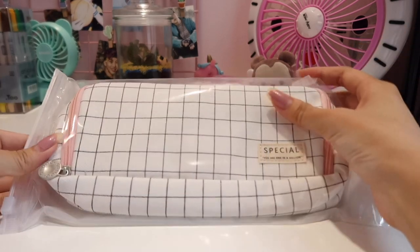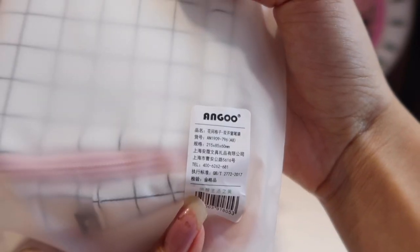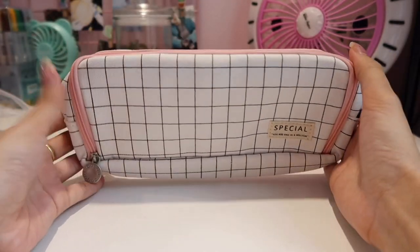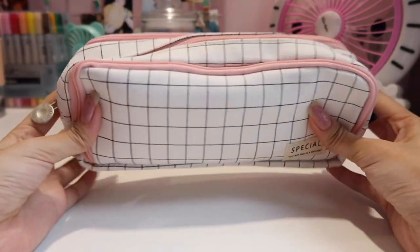This is the new pencil case that I got online, and this is how it looks. I got a very simple one and I'm very excited. I've had that old pencil case for ages — it is by Angu, and I've had it since secondary school, so it's been forever. Finally graduating to a new pencil case — gonna fill this one up right now!